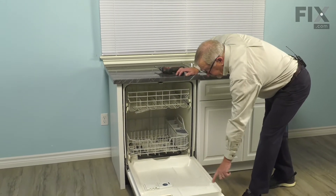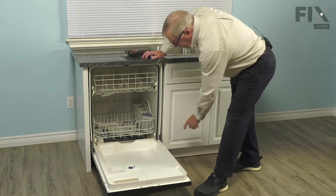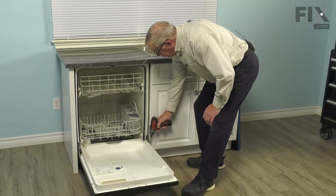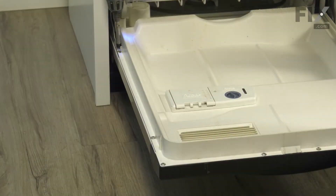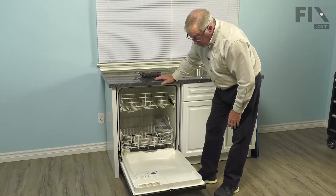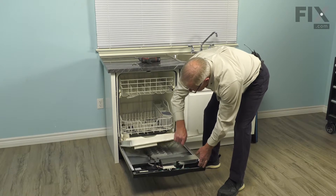We're going to need to remove that inner door panel to separate it from the outer door panel. That involves removing the screws along the perimeter. On this model, there are number two Phillips head screws. Now once we've removed all of those screws, we'll separate the inner and outer door panels.